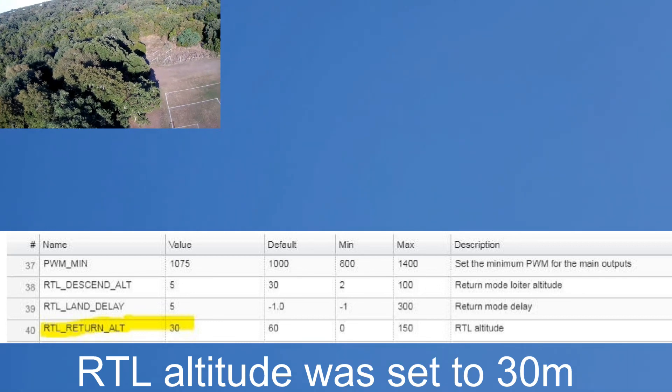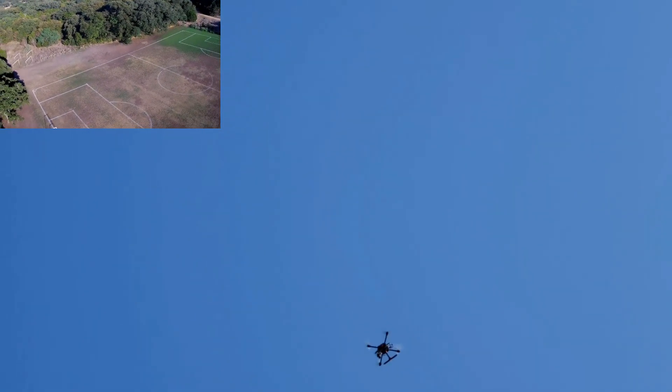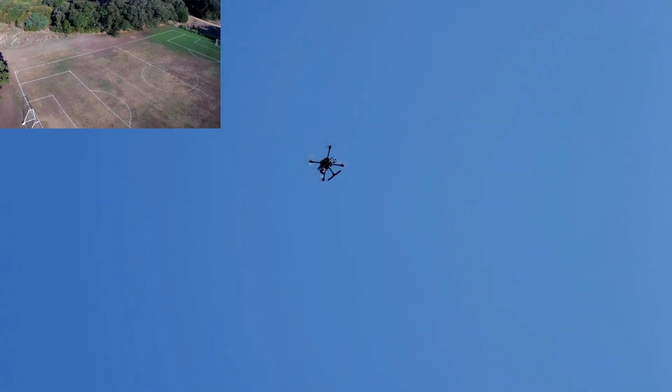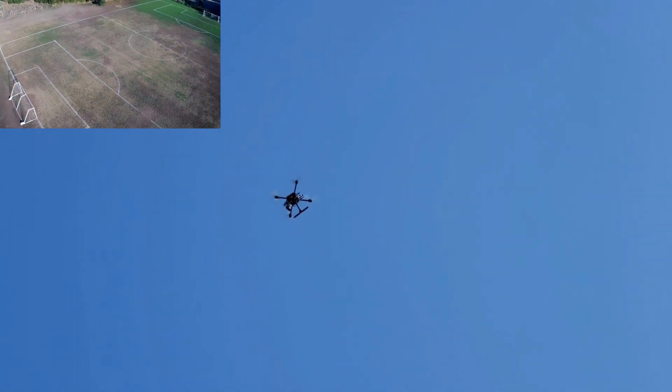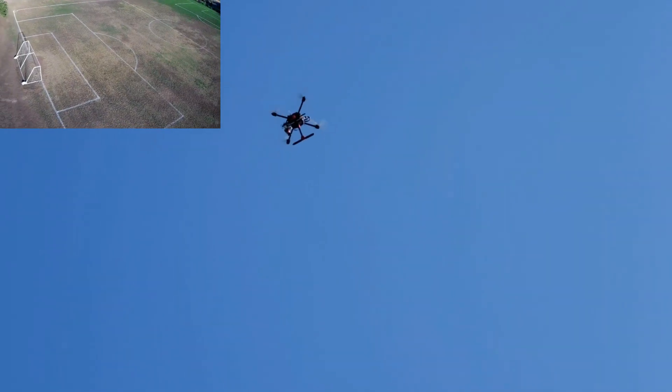And it should be landing now. Soon. Hopefully. Sorry, I can't really see out here if I'm not pointing the camera correctly. Land please, come on down. It's going to land right on me, I think.